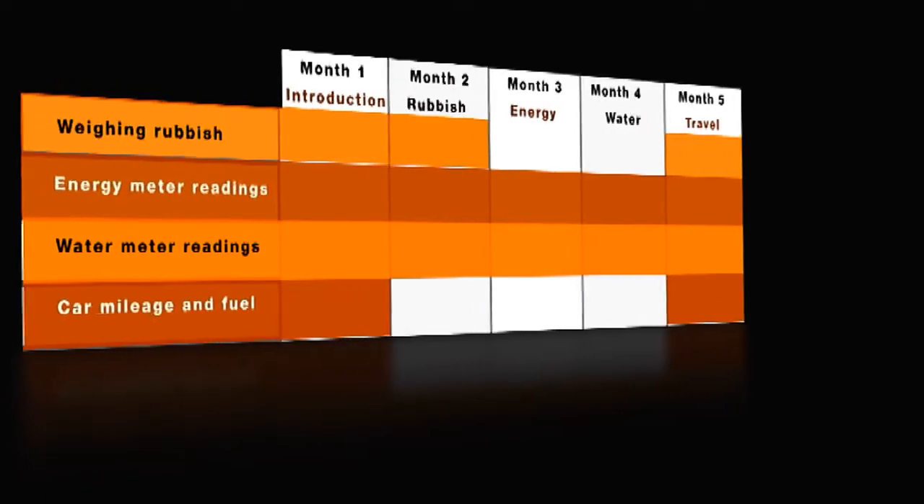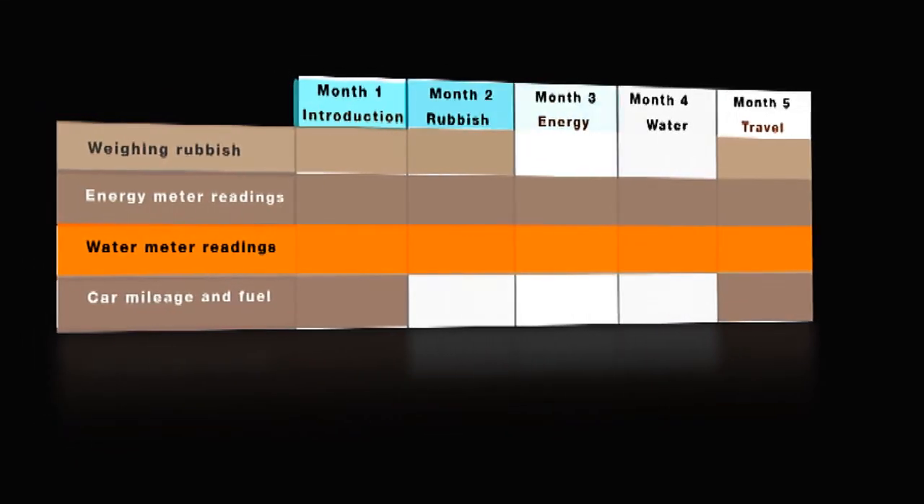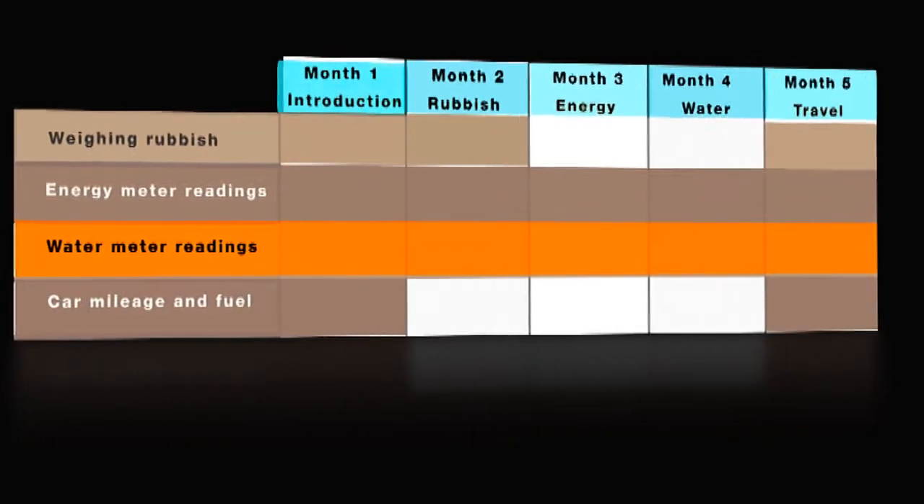We'd like you to read your water meter at the start and at the end of every month of the program. If you do have a water meter, then read it on the date of each meeting, also known as milestones, throughout the program.